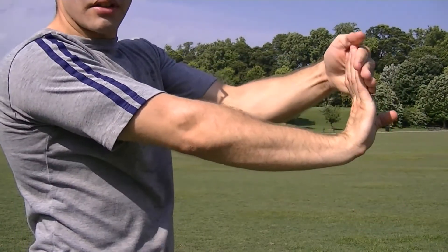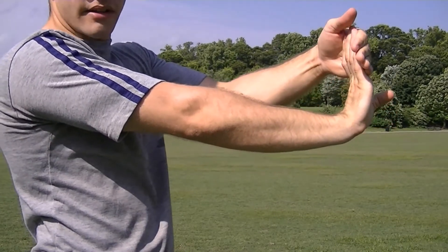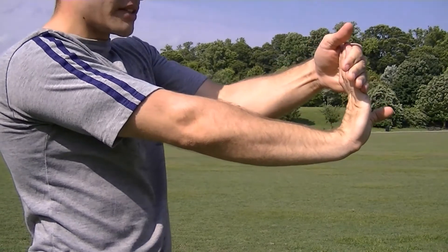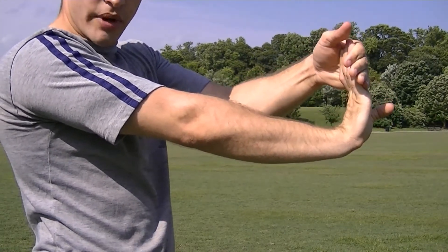Then you can switch the direction and pull the hand upwards with the back of your hand towards you. This gets the opposite side of the wrist and also stretches out the tendons in the arm quite a bit as well.